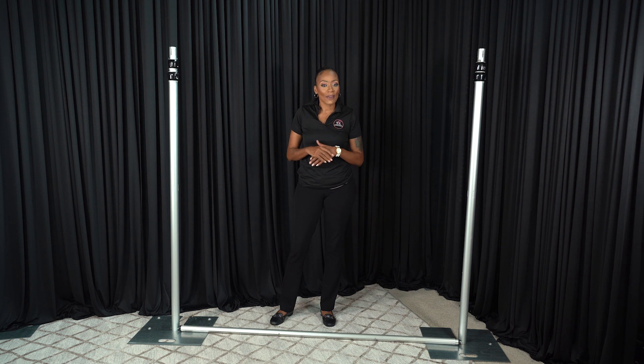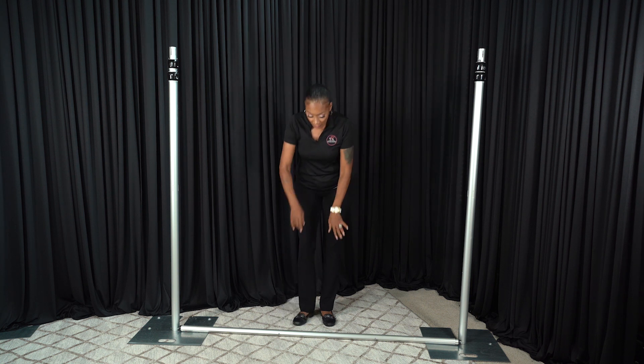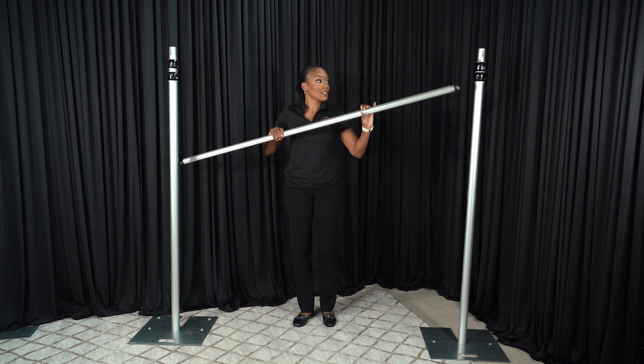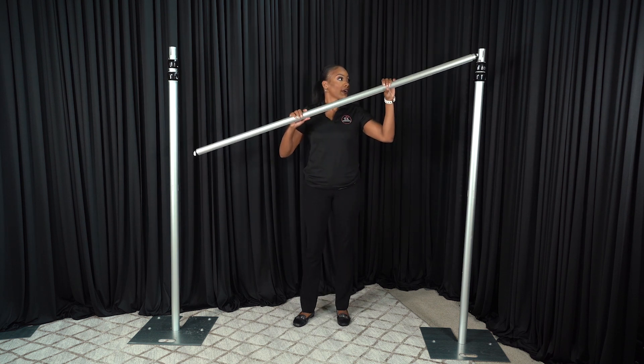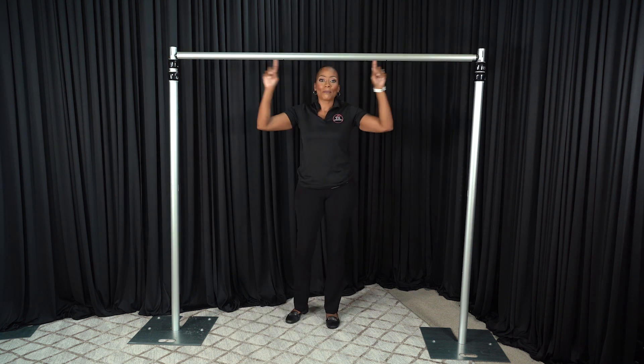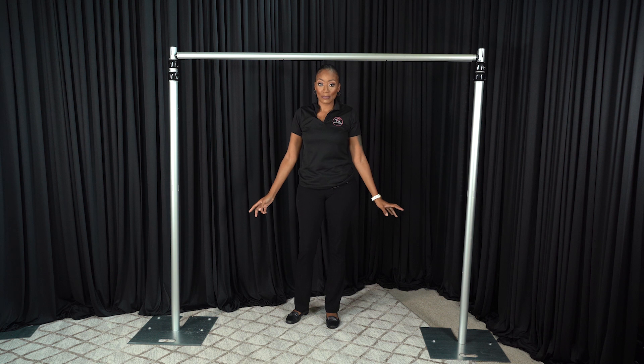Before attaching your uprights to your base plates, I highly advise you to secure your pins and make sure they're super tight. After that, you're going to pick up your crossbar and just slide it onto your uprights — one side and then the other. This is your basic backdrop assembly.